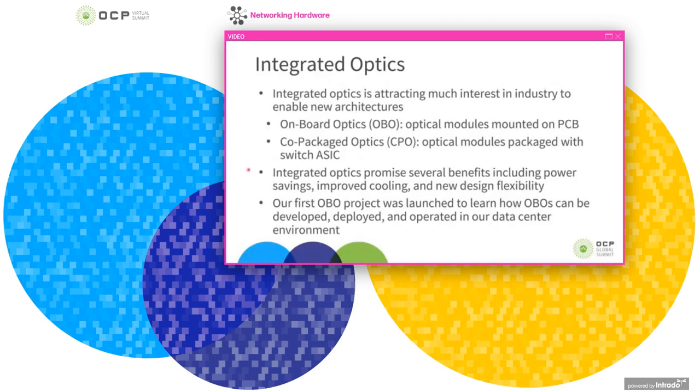Integrated optics in any of these domains provides several benefits that are often cited: power savings, improved cooling, and offering different flexibilities enabling new designs for systems. Those are talked about a lot, and I don't want to spend too much time revisiting those.